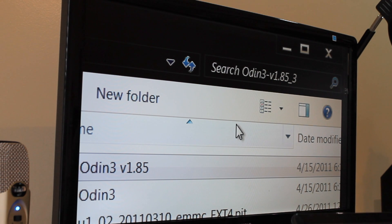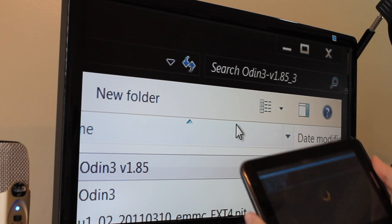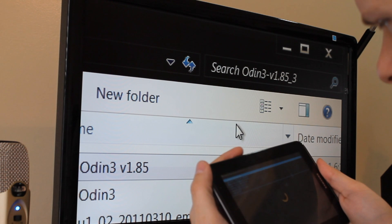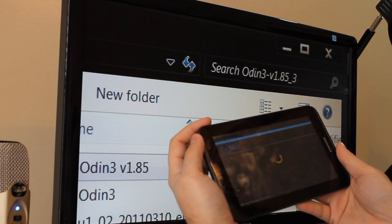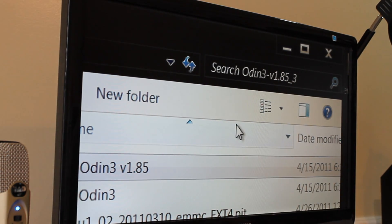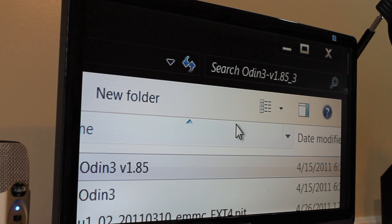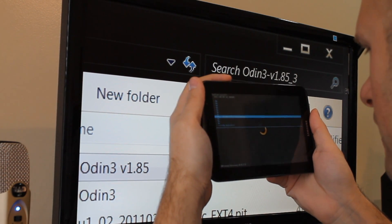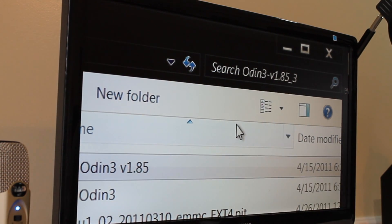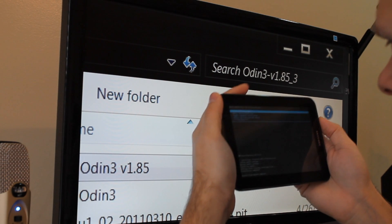Now we just need to flash those two files we put on the device. Using volume up and down you can navigate. Select 'Install zip from SD card' and use the power button to choose it. Then choose 'Choose from external SD card' and navigate to where you put those files — zips are always at the bottom. First, select the fix_recovery zip. It will ask if you're sure you want to flash — select yes. It flashes pretty quickly.